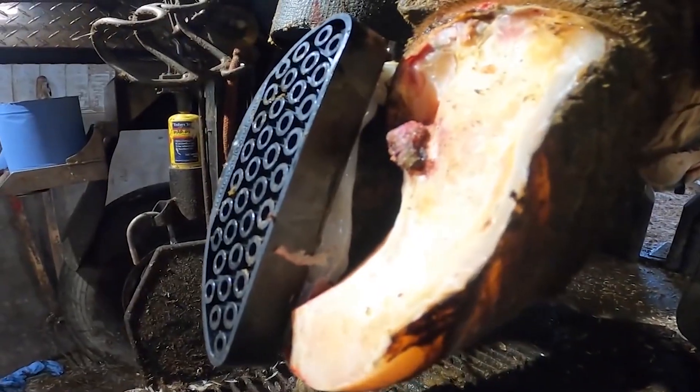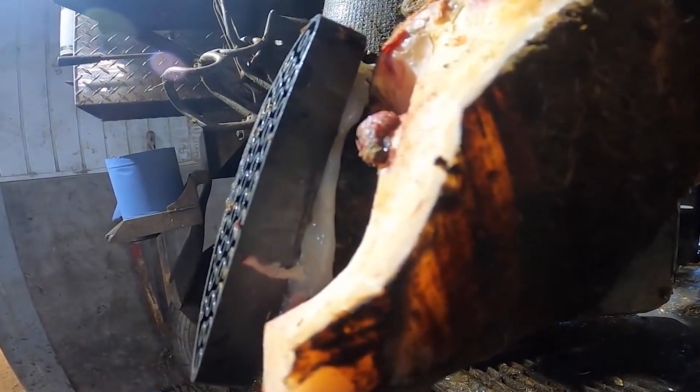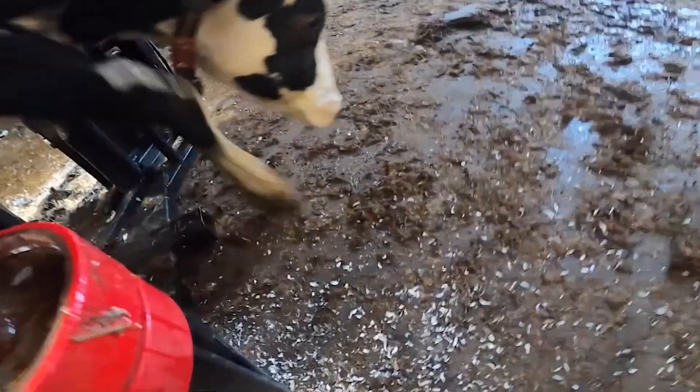From this angle, the true extent of how far down the ulcer is sticking out of her foot is revealed.